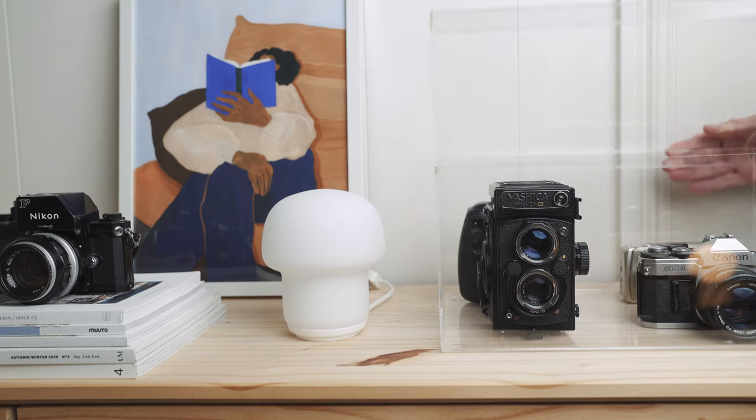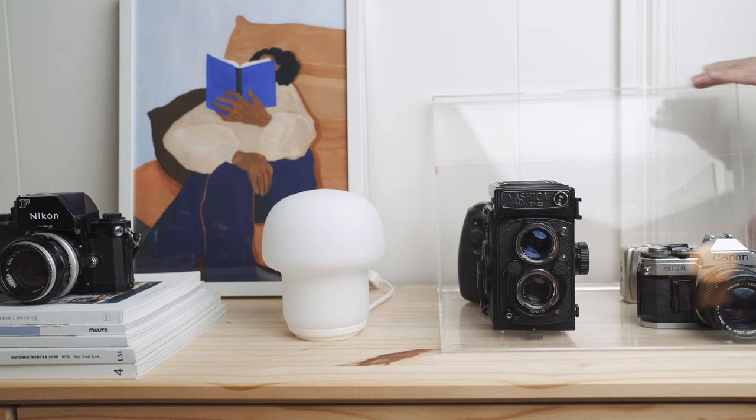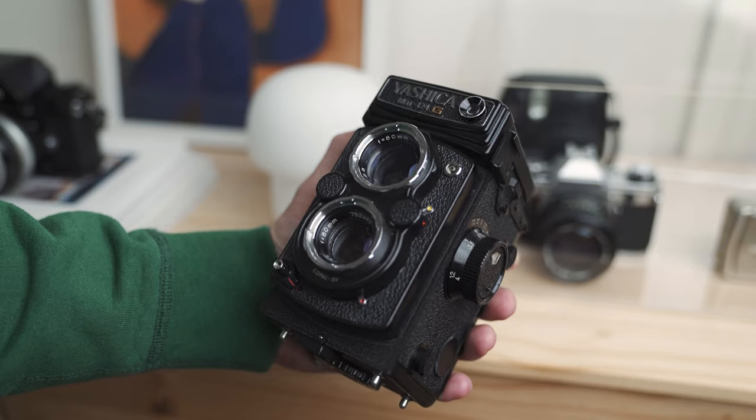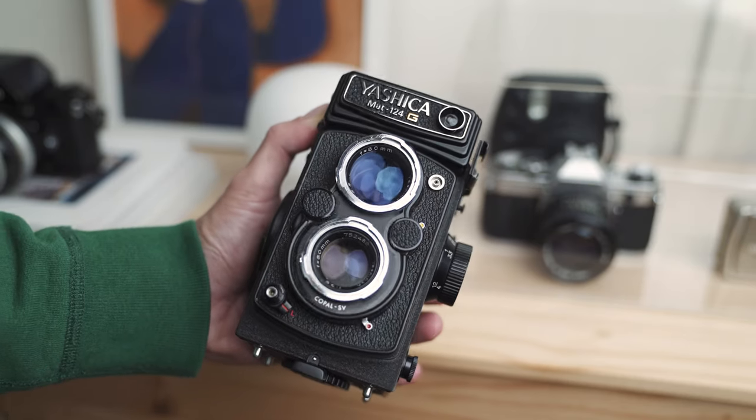The first photography item I want to talk about is the glorious Yashica Mat 124G — this beautiful camera I picked up recently. I wanted something different in the medium format world that was a bit less cumbersome and heavy compared with my Mamiya RZ67, and I really wanted to test out the 6x6 square format and see if that could push my creativity in a different direction.